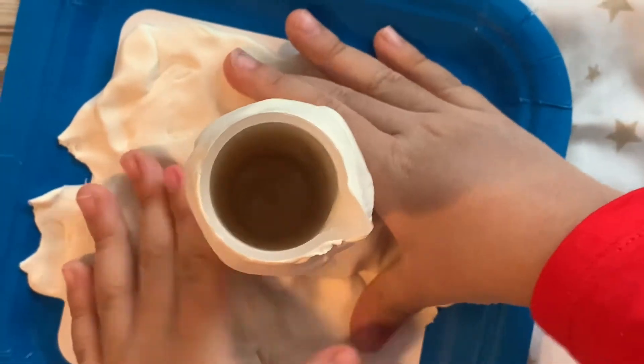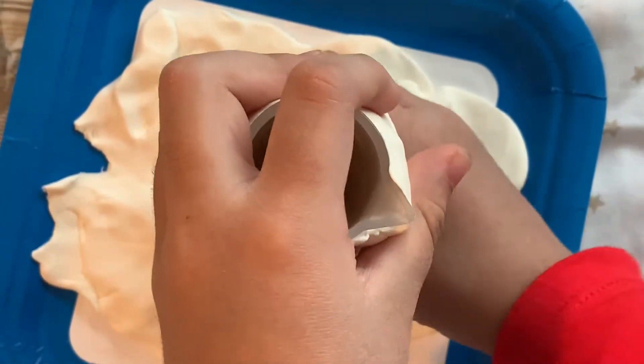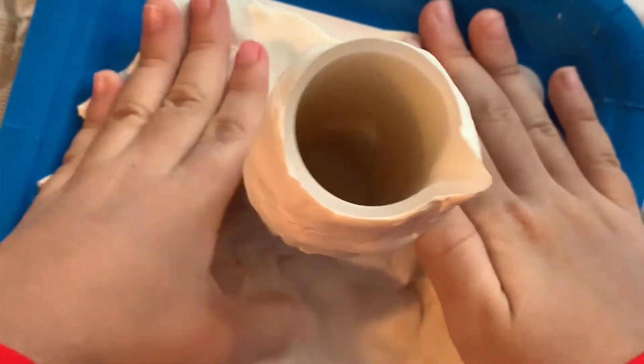I already put the volcano tube. I am pressing the play-doh to the volcano tube.